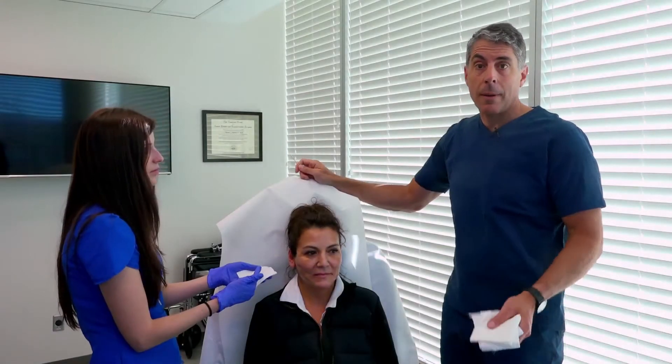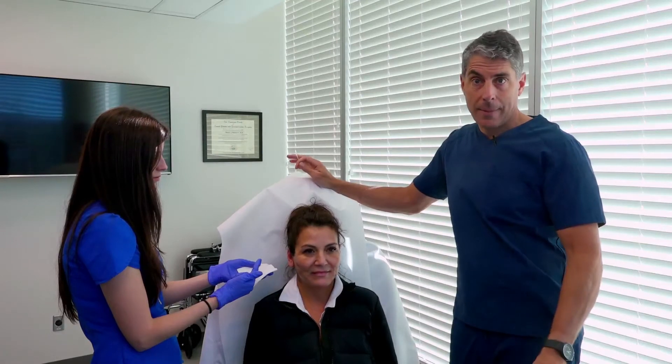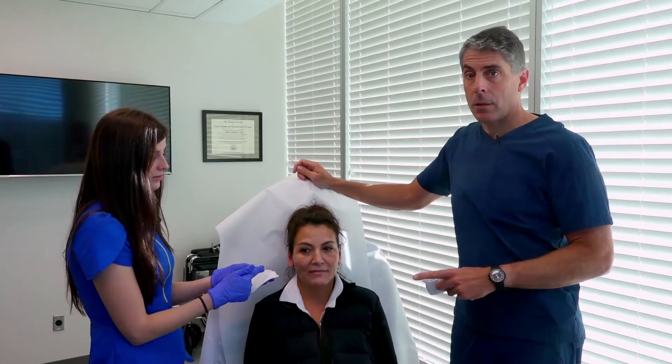This video describes wound care and hair washing instructions, which start one day after surgery. This is when we see patients in the office, remove their initial dressings, examine them, make sure everything is healing as expected, and then we start the post-operative care.